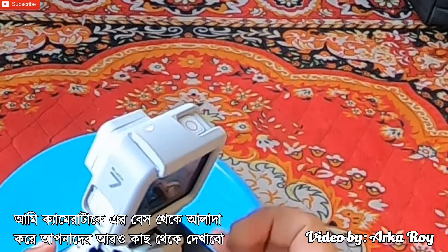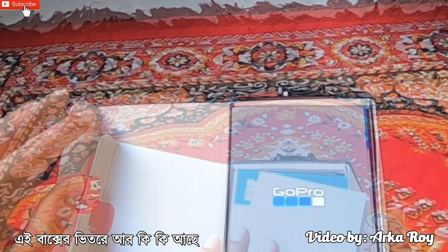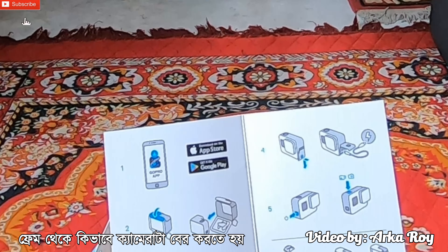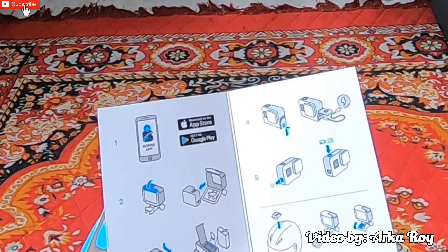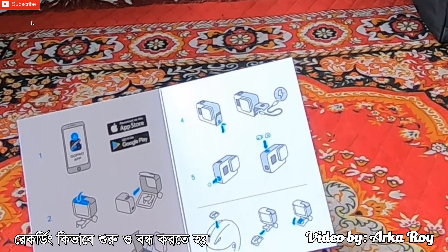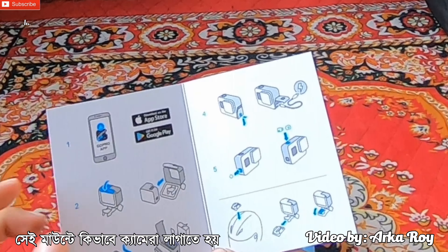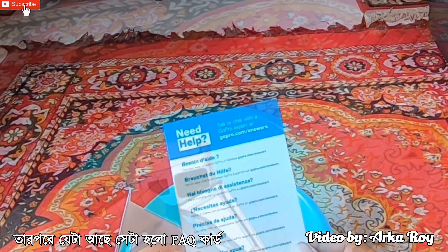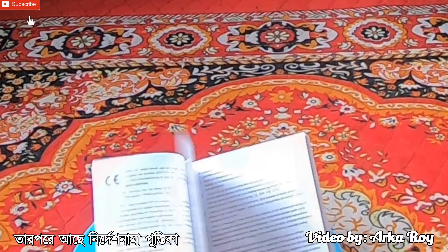Now I will detach the camera from its base for a detailed view. Now I will show you what else is inside this box. Here comes the starter guide where you will find guidelines about how to remove the camera from its frame, how to insert battery and microSD card, how to connect charging cable and HDMI cable, how to start and stop recording, how to install mounts on a helmet, and how to fix the camera on its mount with the mounting buckle. After that there comes a FAQ card and then two GoPro stickers, followed by the user manual booklet.